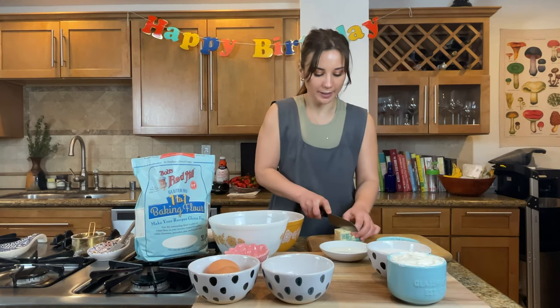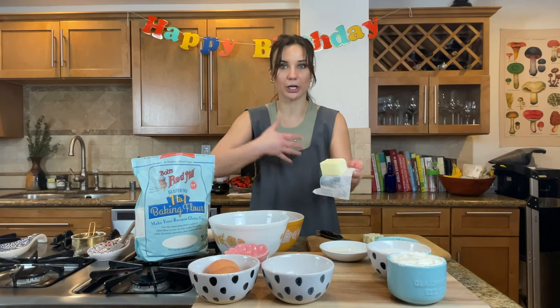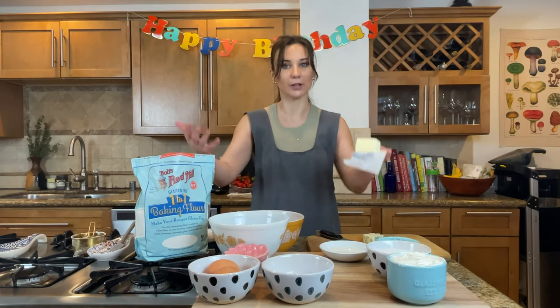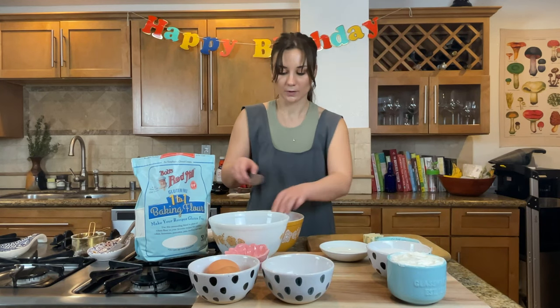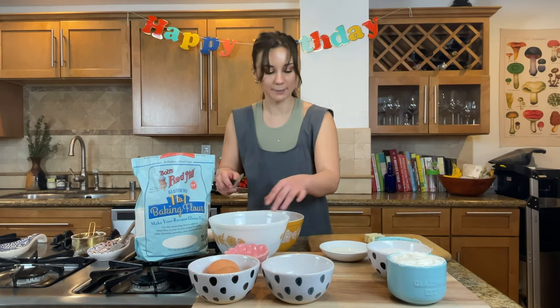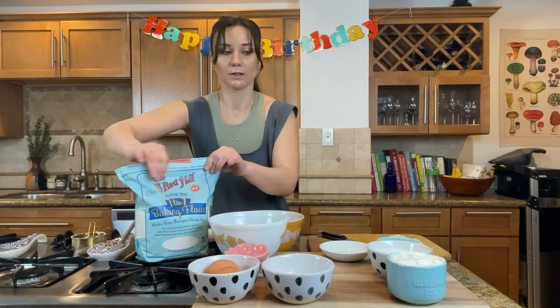We are using room temperature butter so that we can easily cream the butter with the sugar. The sugar granules kind of cut through the fat in the butter and lighten everything up to give you this fluffy, light cake. We are going to use a hand mixer — that's six tablespoons of butter. With gluten-free baking, you do definitely want to try to get it to be fluffy. The worst thing ever is getting a gluten-free muffin or piece of cake and it's just dense and dry. This cake also has sour cream in it, which is going to make it really moist, and with the fluffy butter, sugar, and eggs it will become really fluffy.